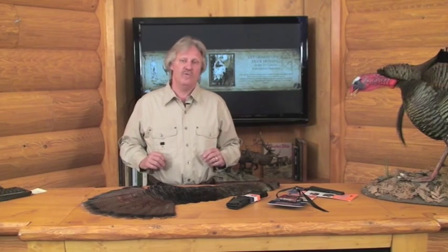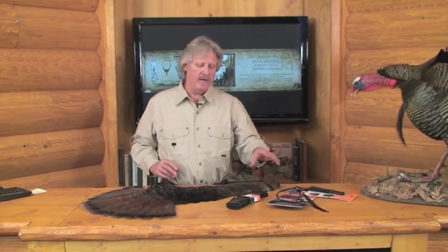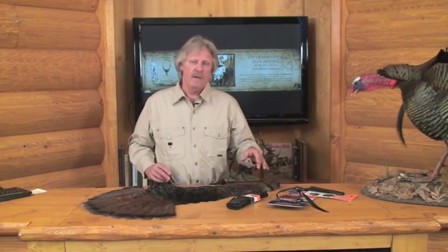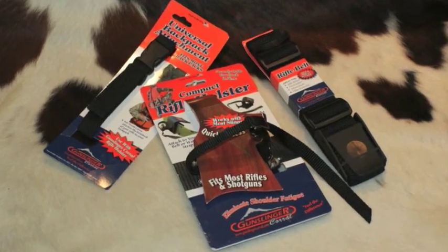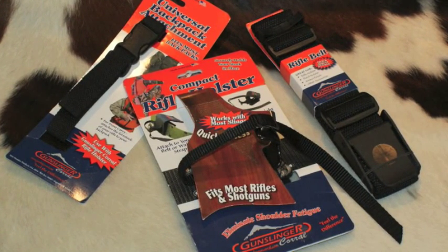The only item I added to my turkey hunting list this spring was the turkey holster and turkey belt by Gunslinger. We have this on our website. It helped me get through the woods, kept me from getting hung up when I was in some trees, and it really took the standard sling I had on my rifle and added some technology and improvement to it.